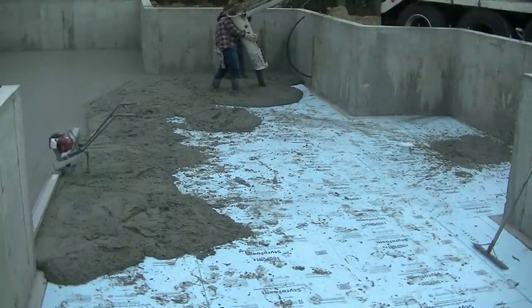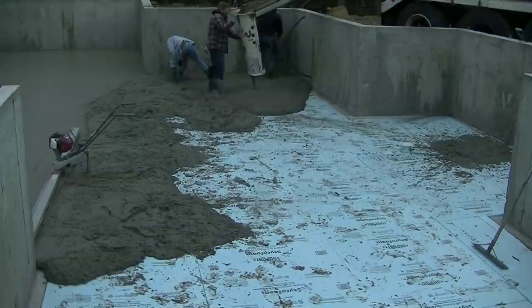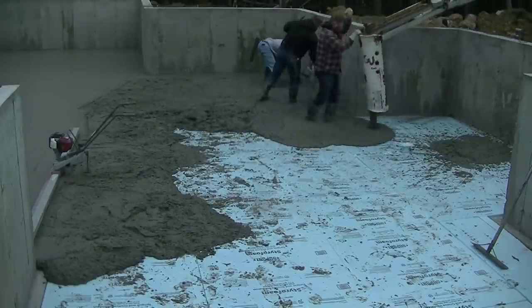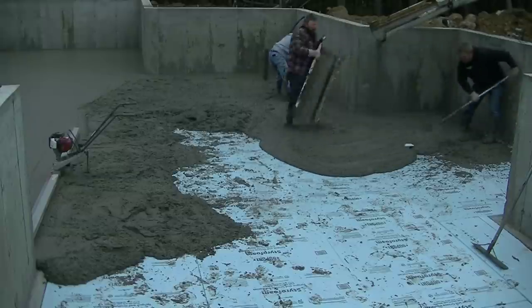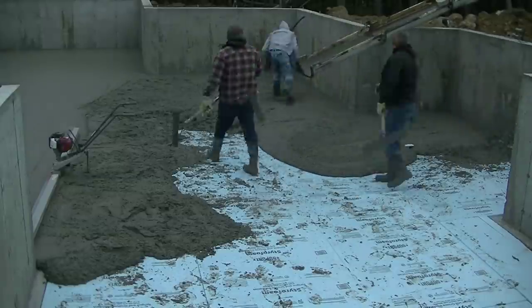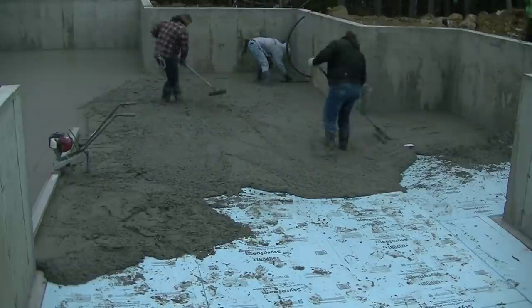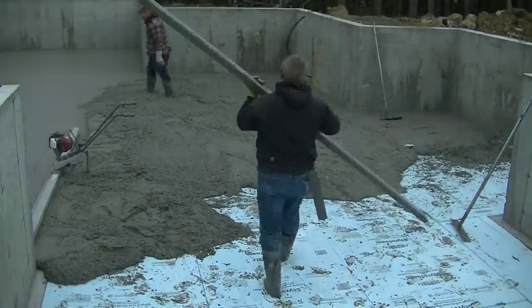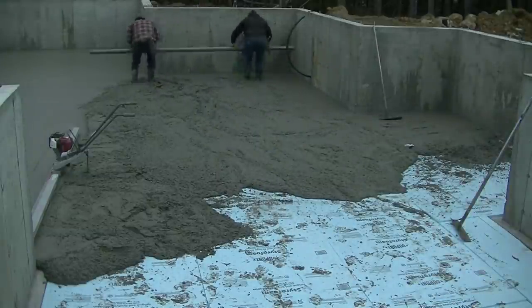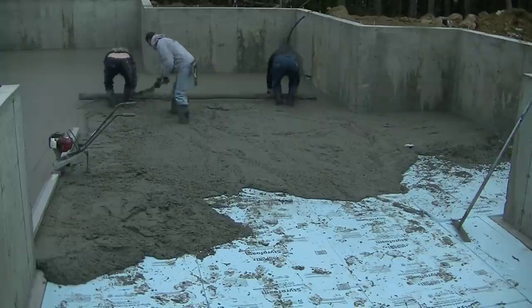So we're onto the second truck, and when we got pouring that second truck, we noticed that his concrete wasn't anywhere near as hot as that first truck. It wasn't drying anywhere near as fast, even though it was the same mixture, basically the same amount of water and slump we added with the water reducer. But when we dropped it on the ground, it held its slump for a lot longer than that first truck.